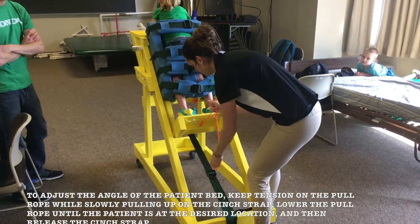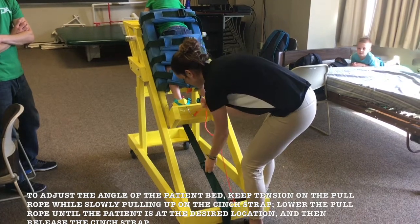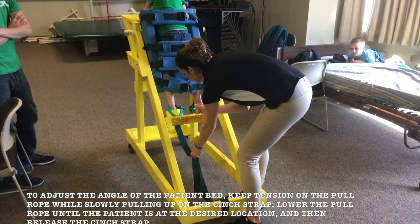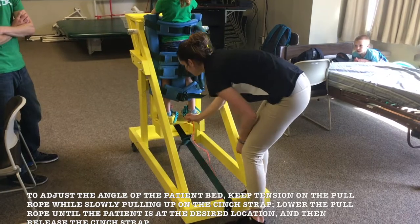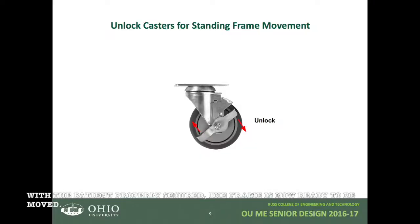To adjust the angle of the patient bed, keep tension on the pull rope while slowly pulling up on the cinch strap. Lower the pull rope until the patient is at the desired location and then release the cinch strap. With the patient properly secured, the frame is now ready to be moved.